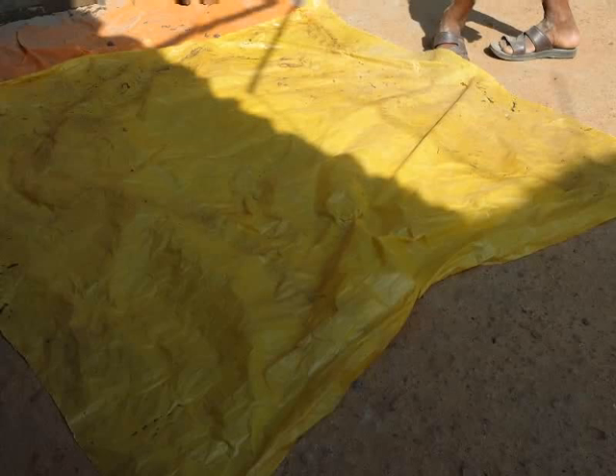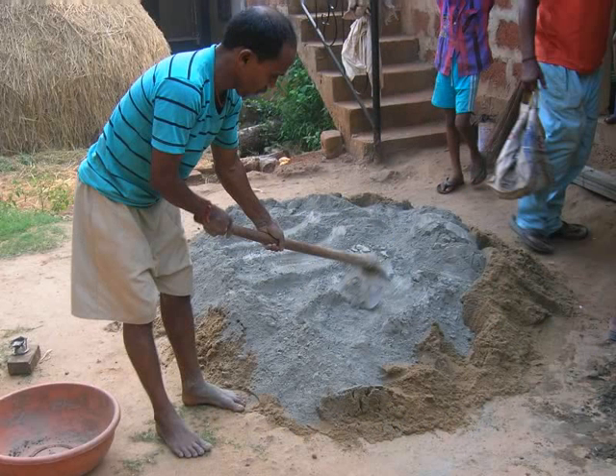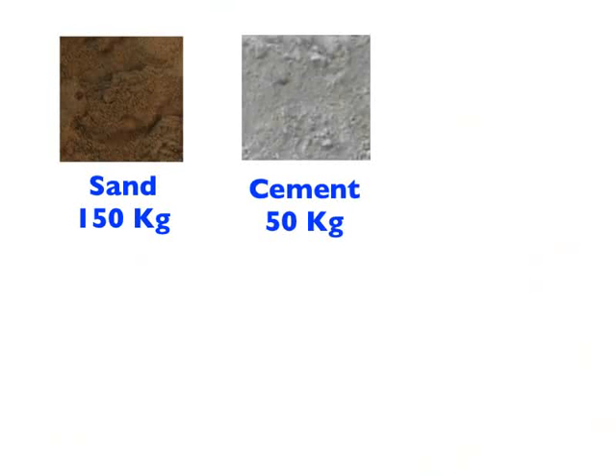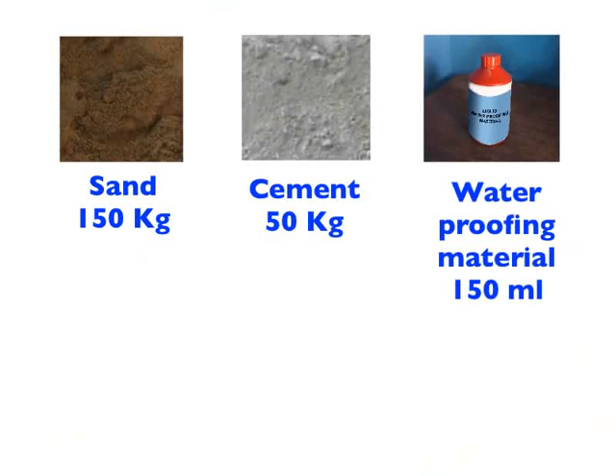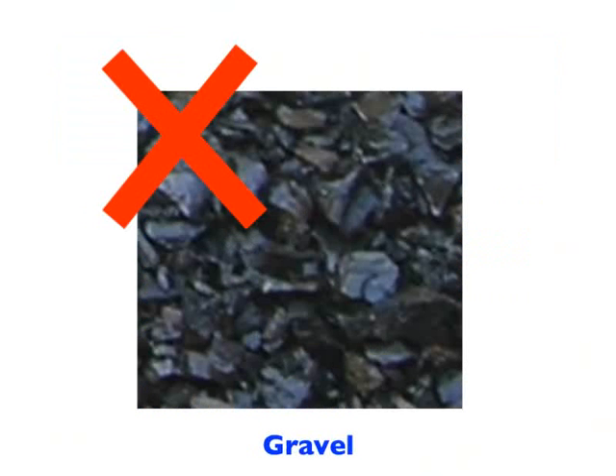Next, lay a plastic sheet on the ground. Use a measuring tape to mark boundary for height, width and breadth. We will spread the cement mixture within this boundary on the plastic sheet. Prepare cement mixture as follows: sand 150 kgs, cement 50 kgs, liquid waterproofing material 150 ml thoroughly stirred in 20 liters of water, and adequate water to mix the cement mixture well. Note that no gravel is used in this mixture.